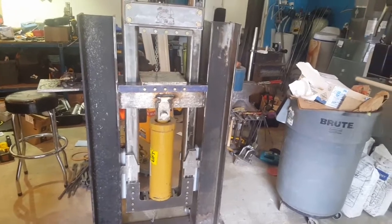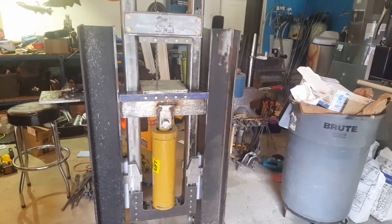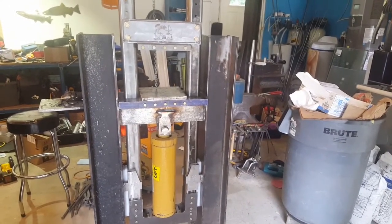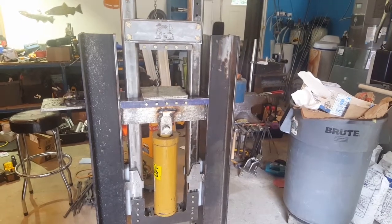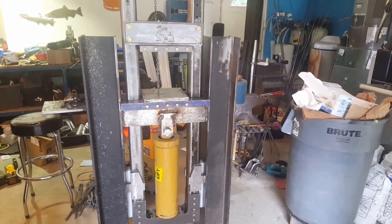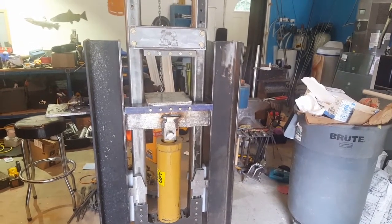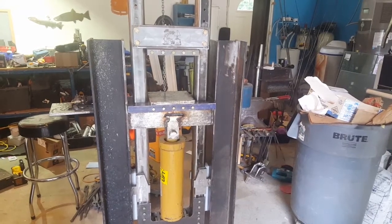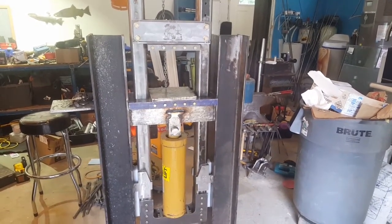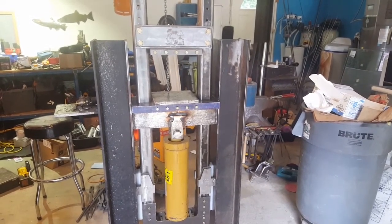We're in the home stretch, guys — stay tuned and we'll be squishing some metal real soon. I appreciate all the likes, shares, and the recent new subscribers. Once this is done, we'll get into another series on the different dies and accessories I have planned and some of the work we'll be doing with it. Thanks for stopping by, stay tuned, be safe out there, and have a great one!